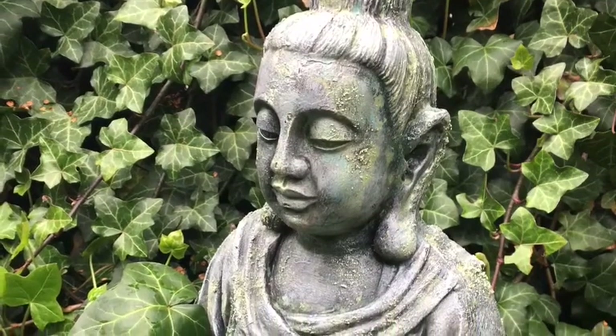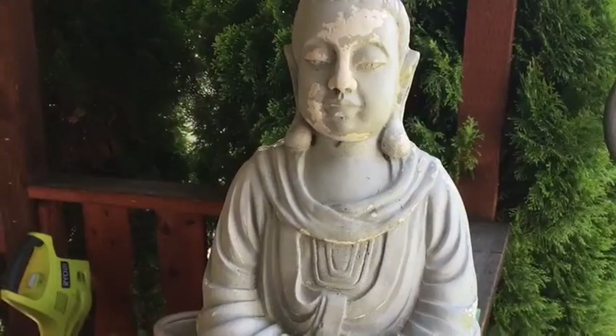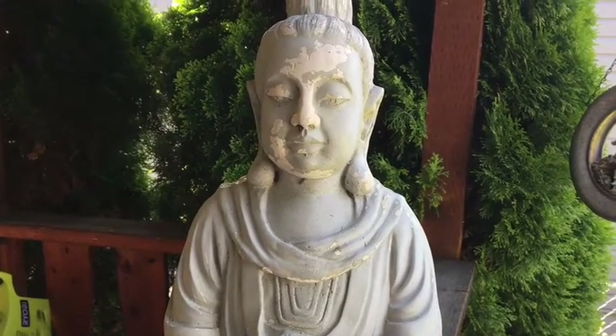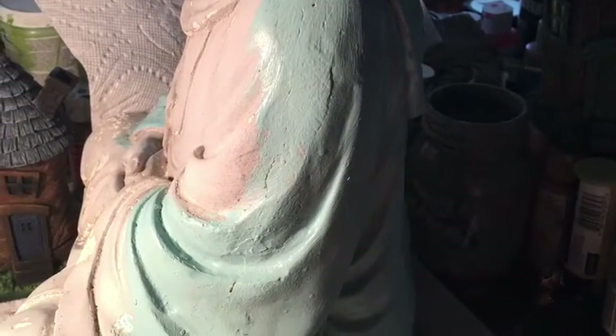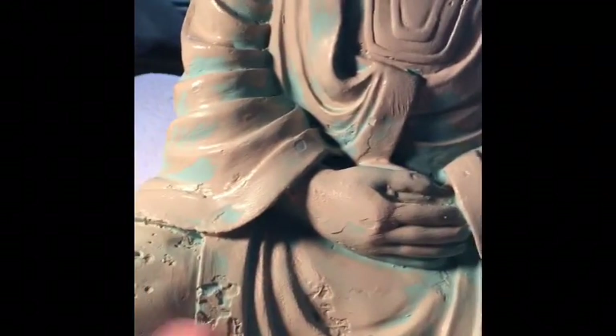Hi, this is Stacey from Earth Haven Studios, and I'd like to welcome you to my channel. I've had this old Buddha in my garden. She has lived through soccer balls and bikes and animals and teenagers. After all that, surely she deserved a new dress.